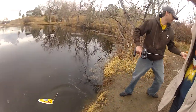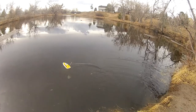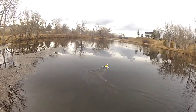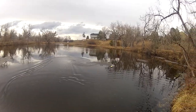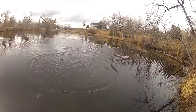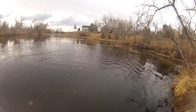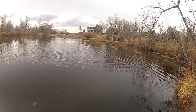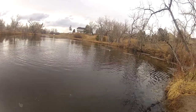Here we are with the Reef Racer 2. That thing is smooth. Get it over here. He's gonna drown.